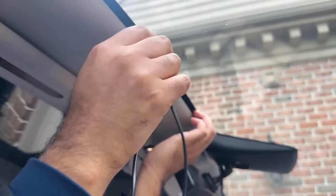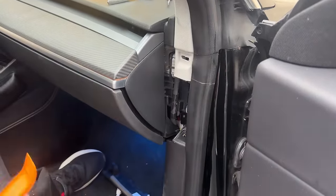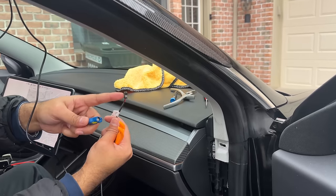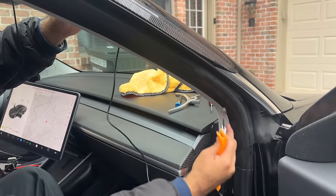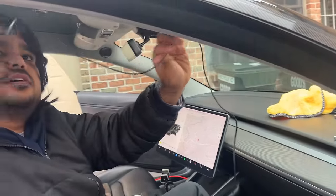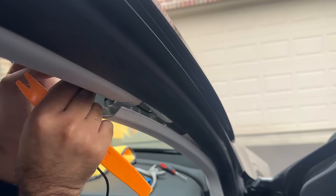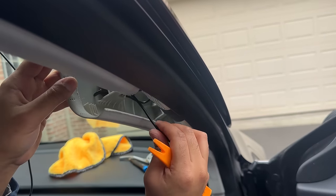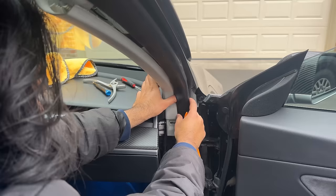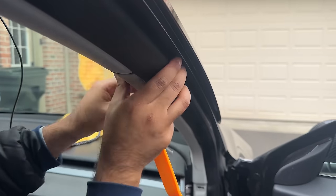Go ahead and hide this cable through the top headliner and route it towards the door. Remove the side door panel by using a pry tool. At this point you have to separate the routing paths for these two cables. The one with the black plug with red and black wiring needs to be routed down towards the passenger footwell. Pry open this side panel a little bit and route this black plug towards the footwell — there's an airbag here so please be very gentle. I'd actually recommend tucking this cable through the weather stripping to route it down instead of even prying the side panel.